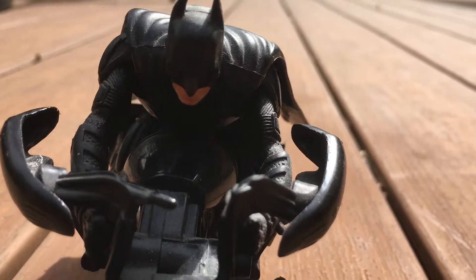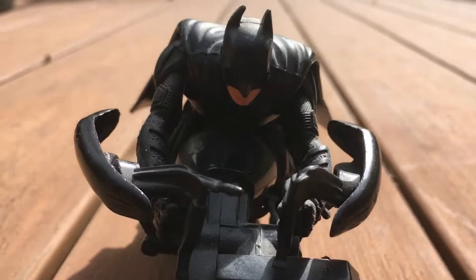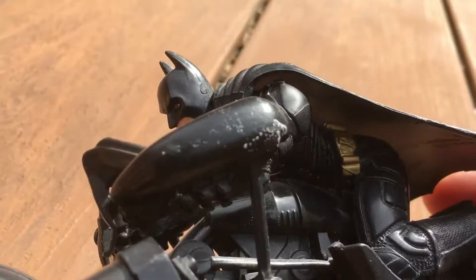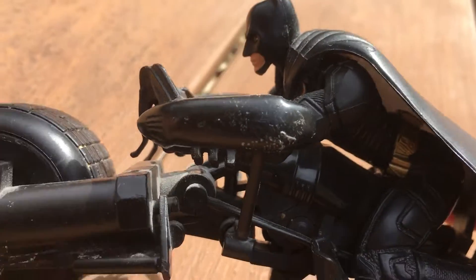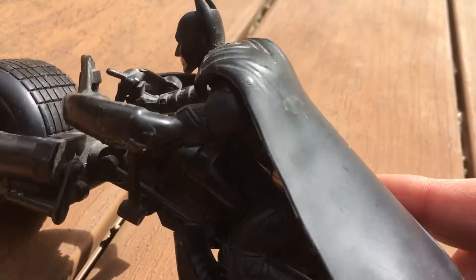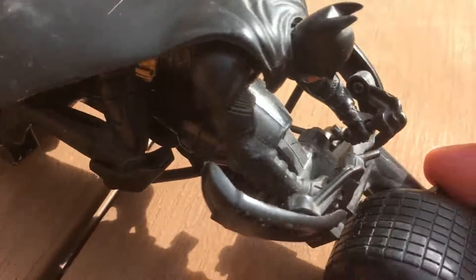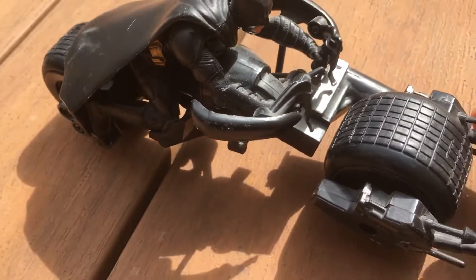Really sharp. Rolls nicely, easy to play with, sturdy — it won't break. It's made of hard plastic. I love this little toy, I just think it's so cool.